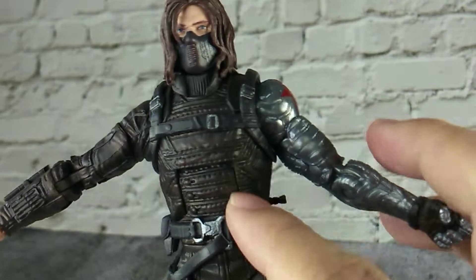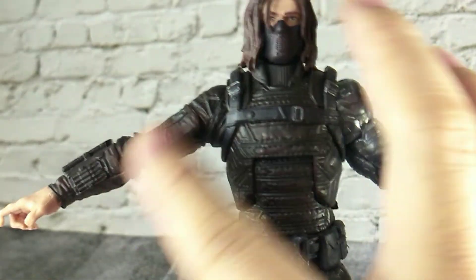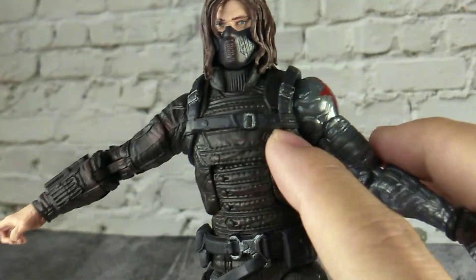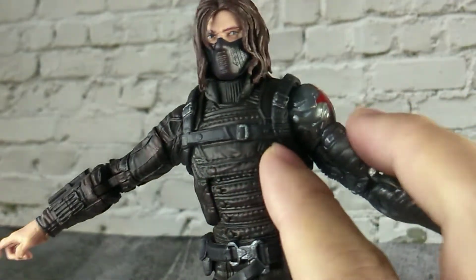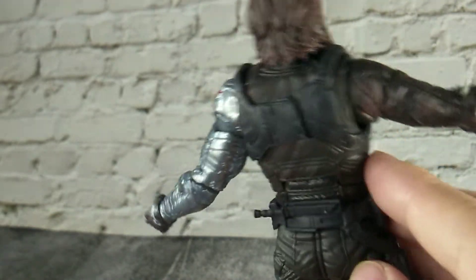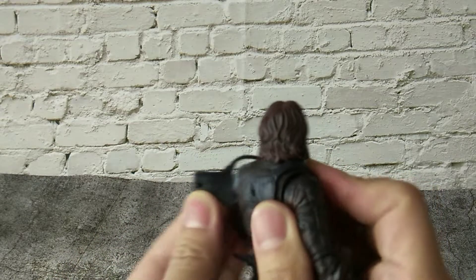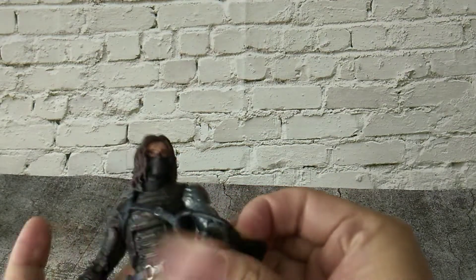The leather-like details are sculpted on his suit with some brown wash on top of it. There is some cloth-fold detail here. The vest belt is sculpted in separate plastic and we can slightly adjust its position — nice detail on the strap. The buckle is painted in silver with nice detail at the back of the vest belt.